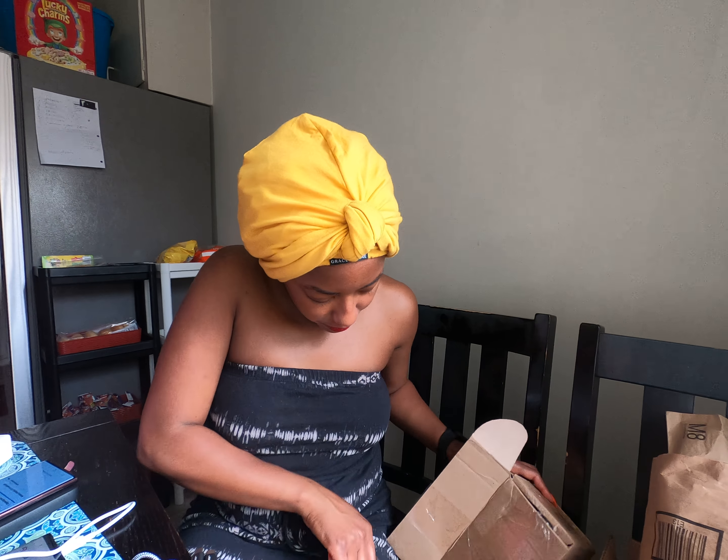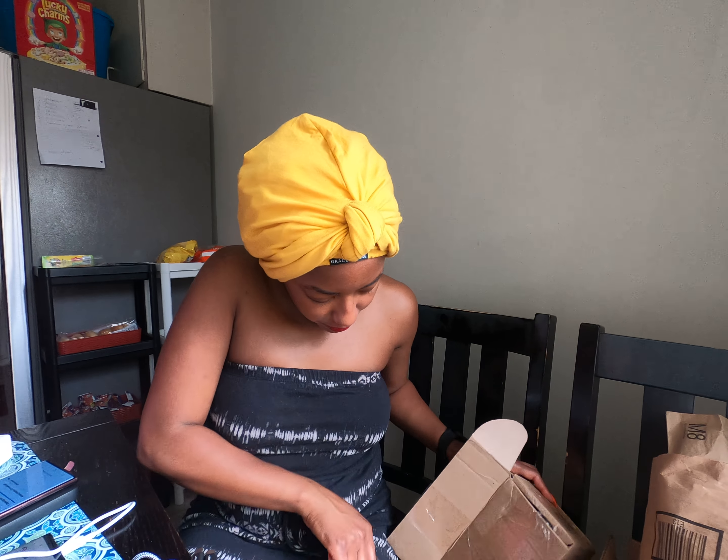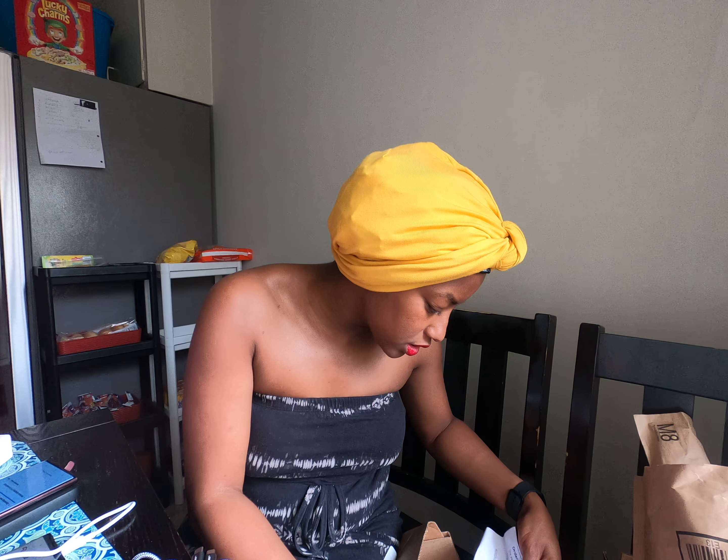Oh my god, I cannot open packages correctly. And actually I think I'm going to send my phone back in this package, so maybe I should be a bit more careful with this box. Yeah, I think I'm going to send my phone to T-Mobile.